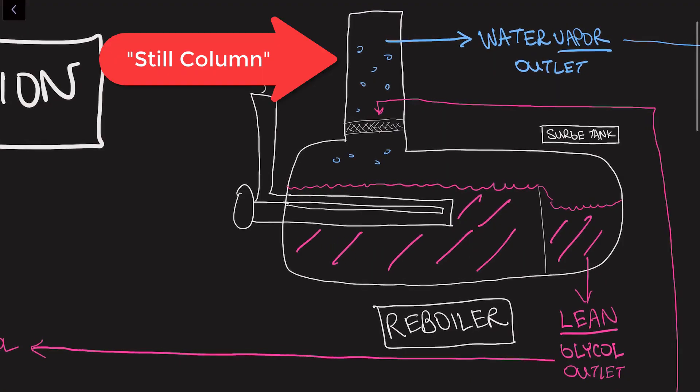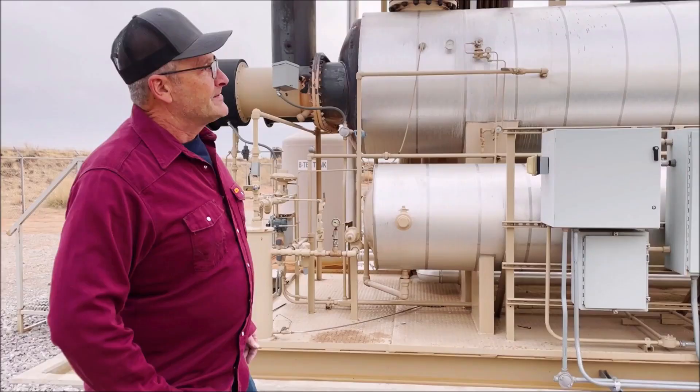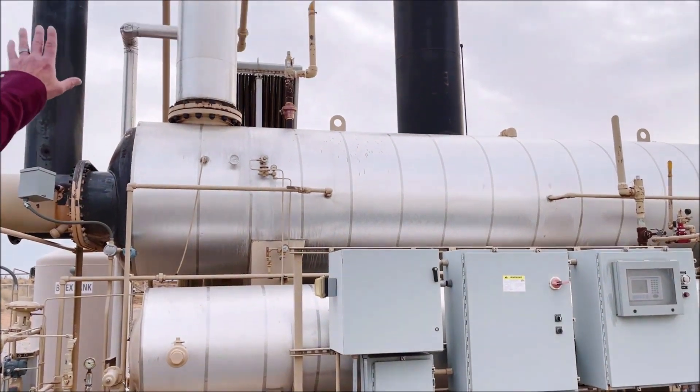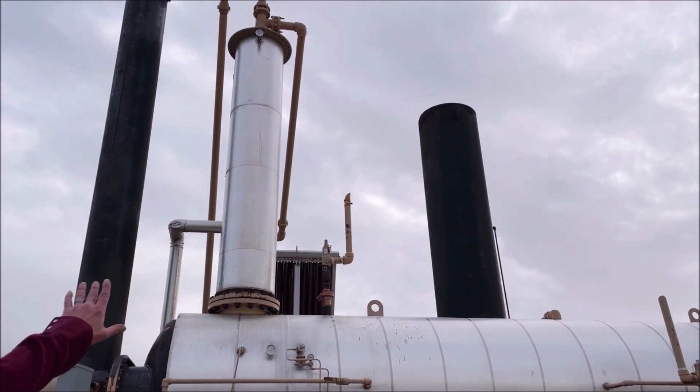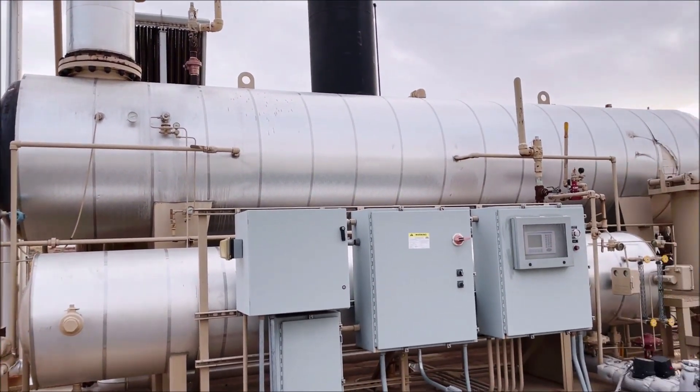The reboiler includes a vertical column referred to as the still column, and that's where the rich glycol enters. The reboiler itself is commonly kept between 350 and 400 degrees Fahrenheit depending on the type of glycol being used and operator preferences. If it's too hot or too cold, the system won't work as efficiently and the glycol can be degraded. The major components in this system are the still column where the glycol comes in, and then the reboiler where it's heated up and the water vapor is boiled off.